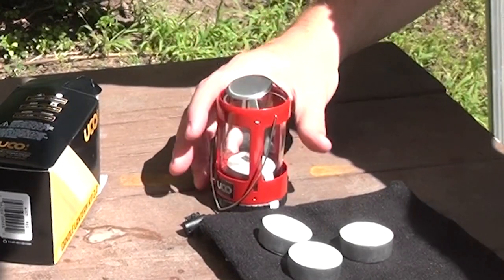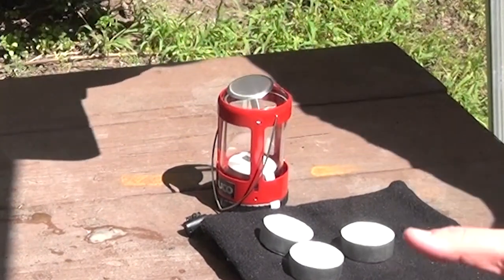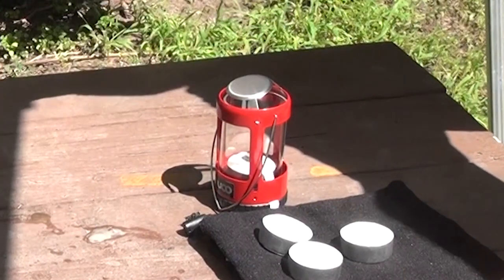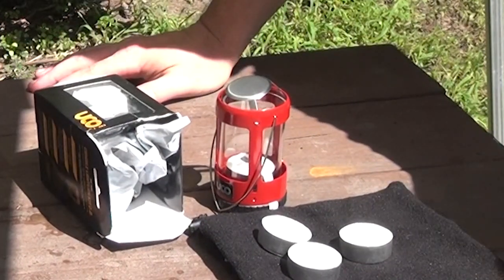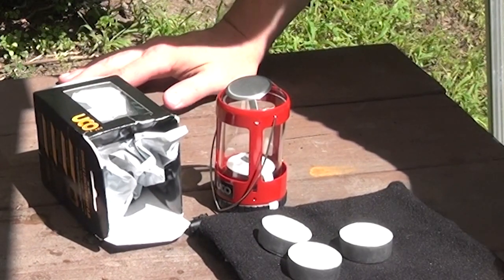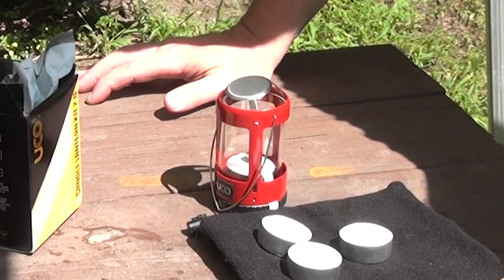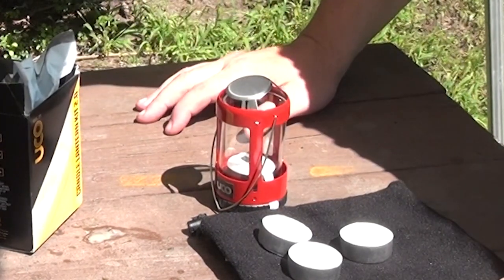I'm gonna pull it apart so we can see it. This did just come out of the bag. Straight from Amazon, and as always with all of my candle lanterns, the end here was open when I got it even though it was sealed in the Amazon bag. It's like this is triggering things for customs — maybe it's the metal inside, so they're inspecting it because it's a weird shape.